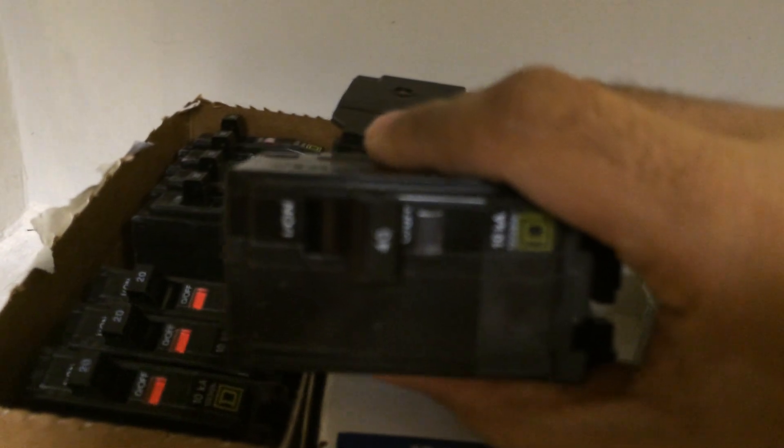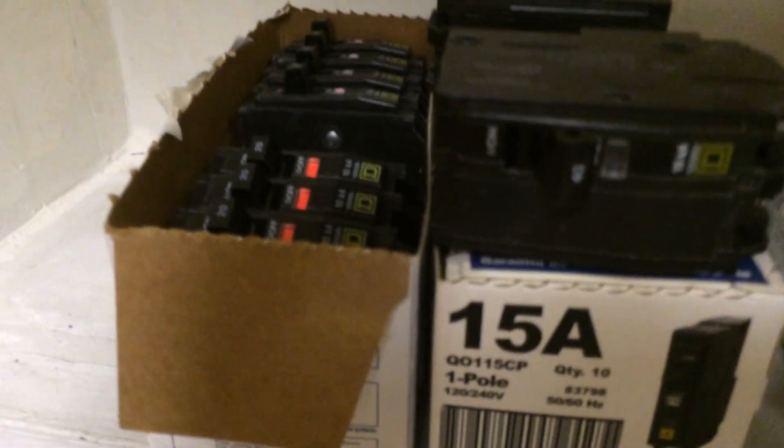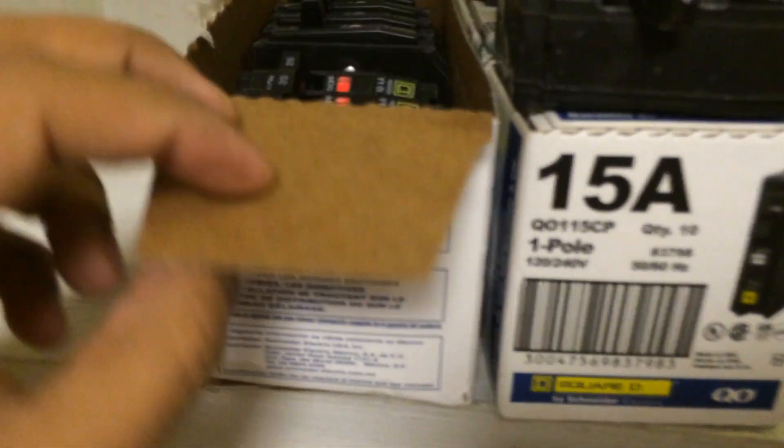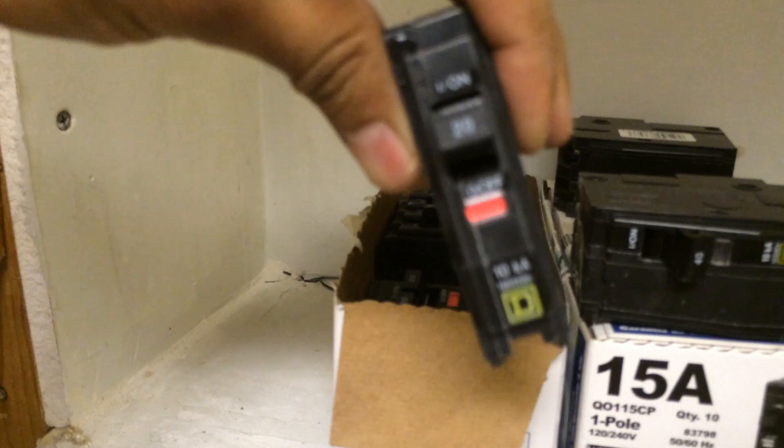Here are all the brand new breakers. This one is a 40 amp — that will be for the air conditioner. This is a 30 amp, and this is actually the one that's going to allow the generator to feed the entire panel. Then there are 10 fifteen-amp breakers and 8 twenty-amp breakers.